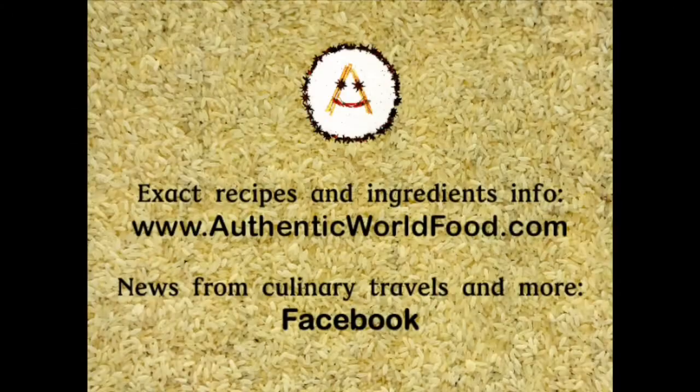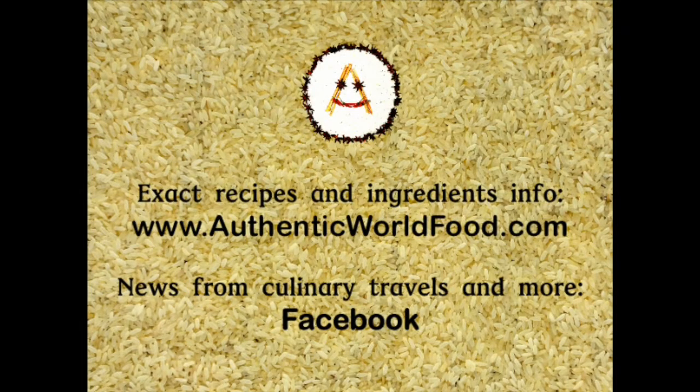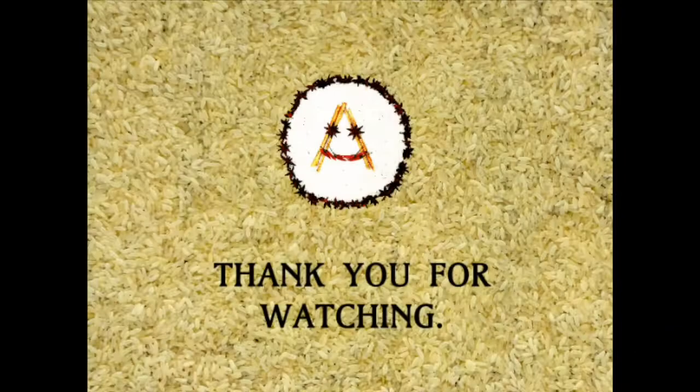For the full recipe and buying ingredients check the links under the video. For more about authentic cooking check authenticworldfood.com and follow us on Facebook.